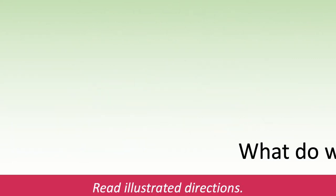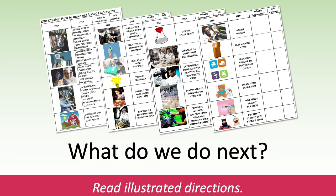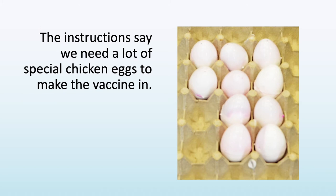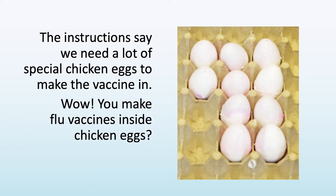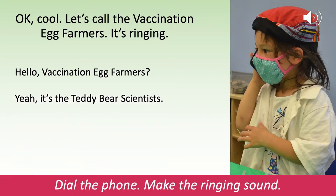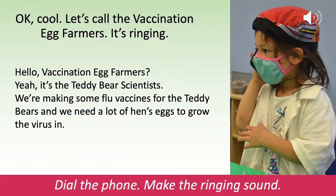What do we do next? Read the illustrated directions. The instructions say we need a lot of special chicken eggs to make the vaccine in. Wow, you make flu viruses inside chicken eggs? I did not know that. Okay, cool. Let's call the vaccination egg farmers. Hello, vaccination egg farmers? It's the teddy bear scientists. We're making some flu vaccines for the teddy bears, and we need a lot of hen's eggs to grow the virus in. The eggs will not hatch to become baby chicks.